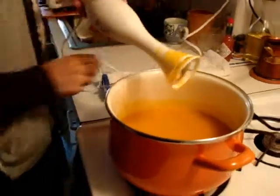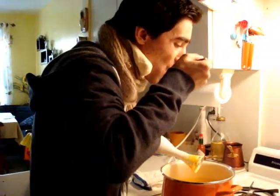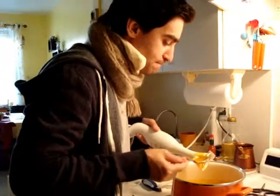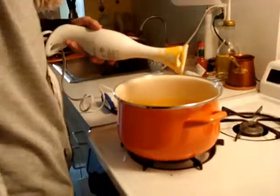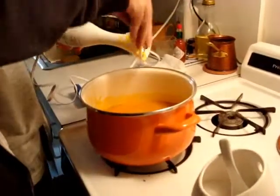This is looking good. Taste your soup — I need salt. So season it well.